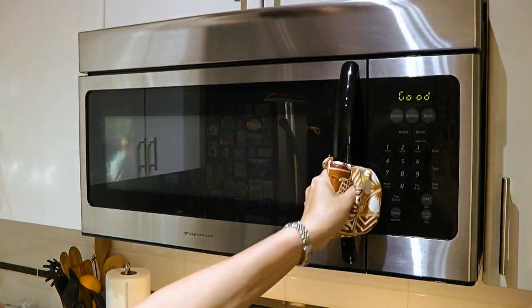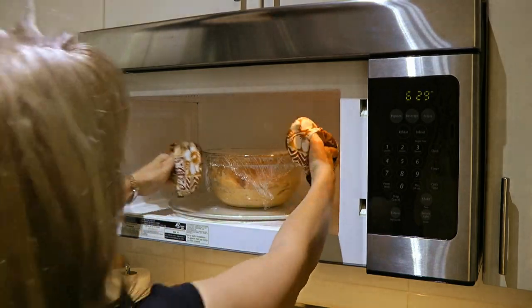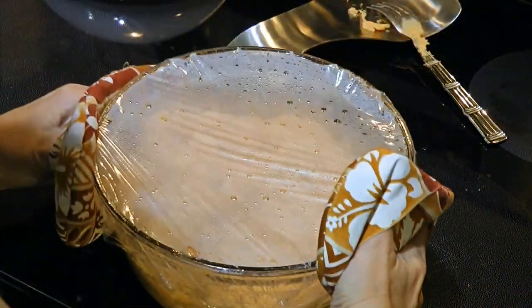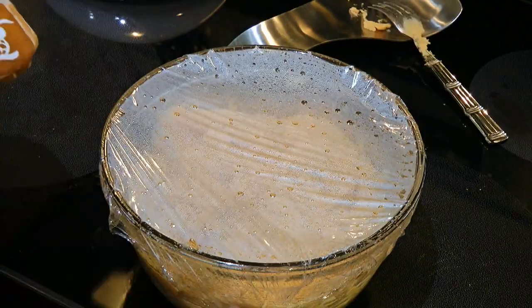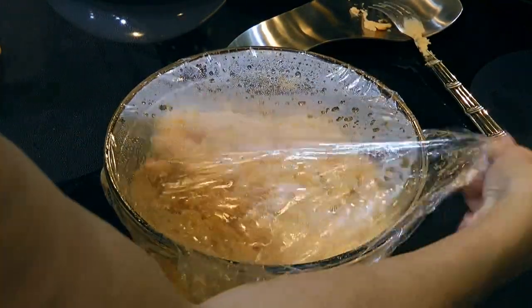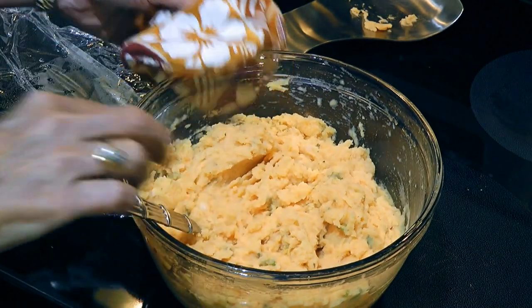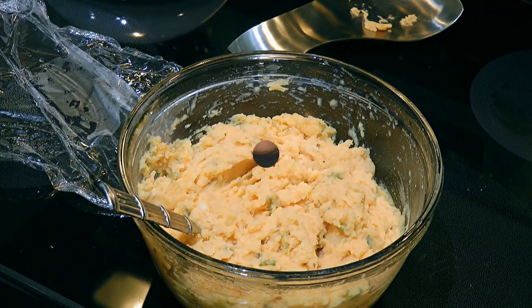Depending on the amount of leftovers, this process can take anywhere from 3 to 10 minutes, or until you end up with a beautiful creamy mashed potato texture. It takes some time and a little effort but the results will surprise you!